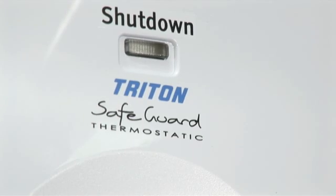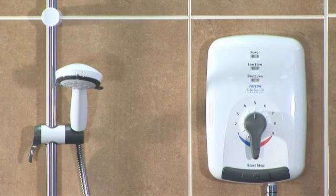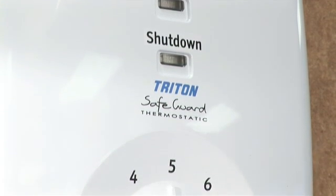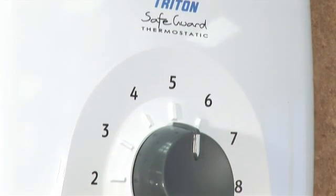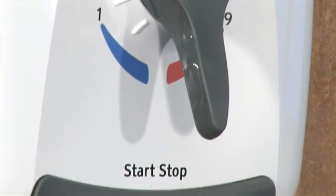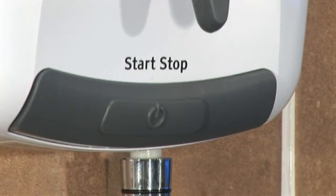Whichever shower you're commissioning, you'll be in safe hands. Triton's Safeguard Unit brings total peace of mind to the bathroom of the visually impaired, physically disabled and the elderly. Its factory set temperature stop guarantees it leaves Triton approved to the BEAB Caremark. And as well as meeting the exacting requirements of the BEAB Caremark, it's also endorsed by the RNIB.